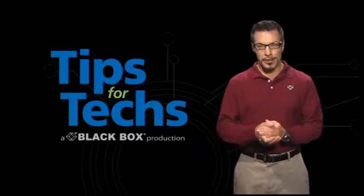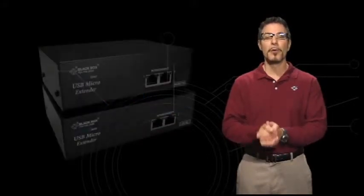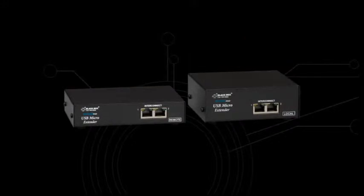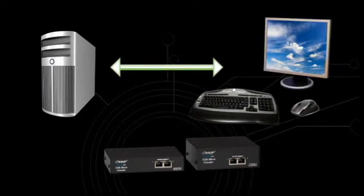In this Tips for Techs, we're showing you how to protect and secure your computer CPUs with KVM extenders. These versatile devices enable you to locate a CPU away from a keyboard, monitor and mouse beyond what's possible with standard PS2 or USB extension cabling.